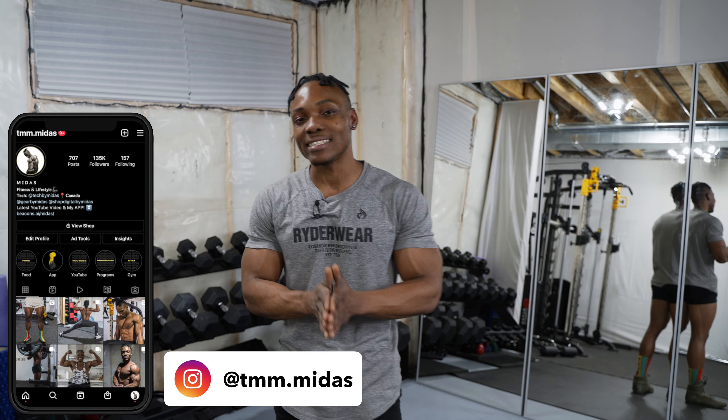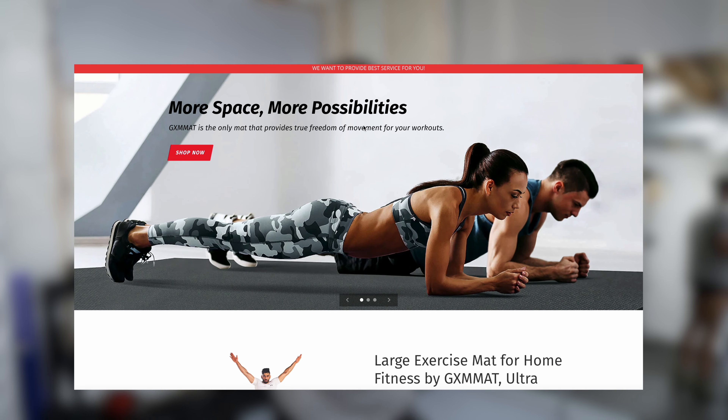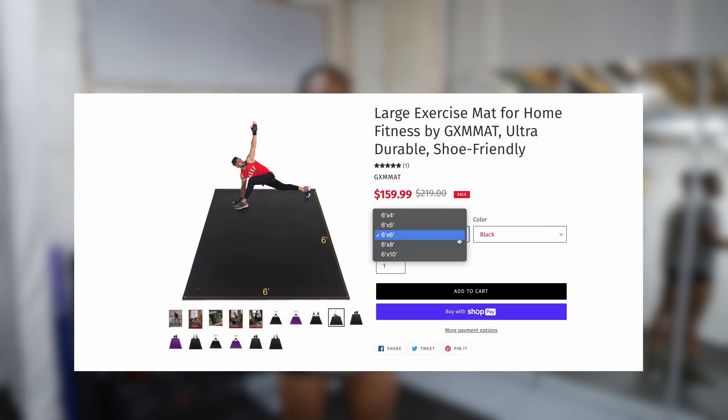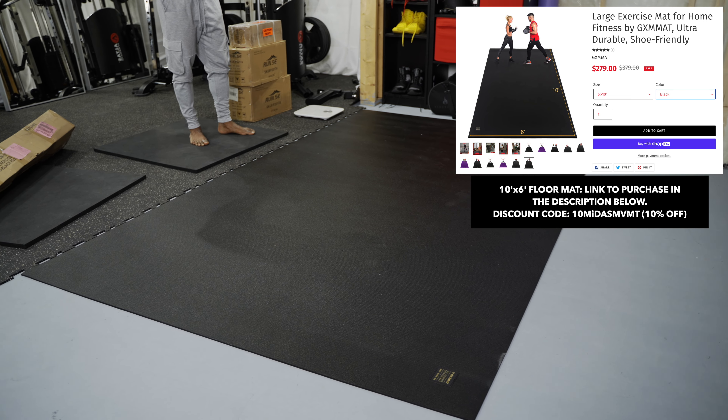What's going on, you guys? Today I'm going to be talking about a product that was sent to me by GXM Mat. They make all kinds of different floor mats in different sizes — 10 by 6 and all kinds of different sizes for different spaces. They reached out to me about two or three weeks ago and asked if I would like to do a review and test out one of their mats.